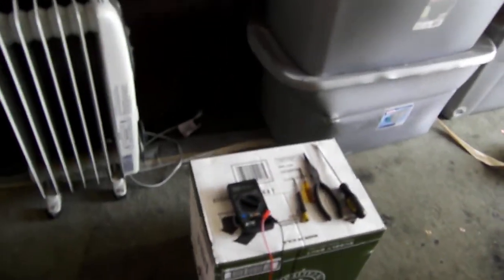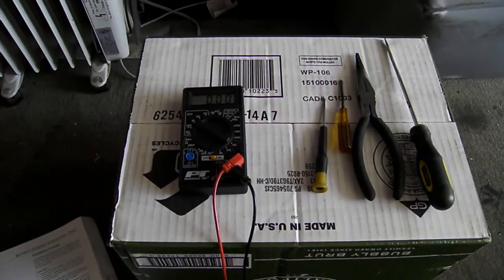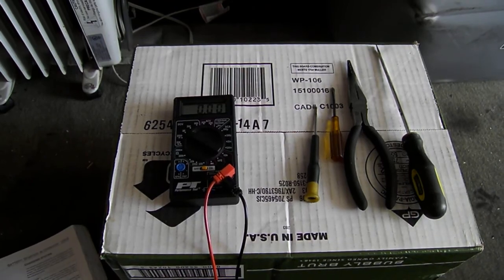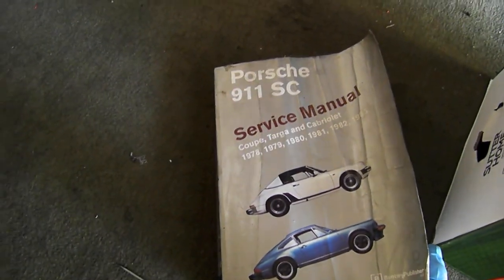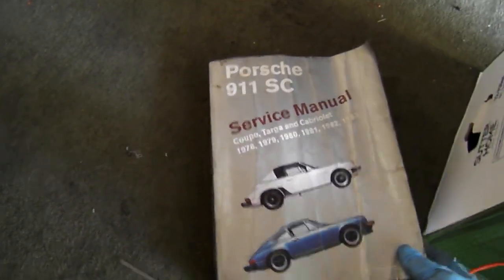My last video I showed I have some basic tools here: my multimeter, a couple of screwdrivers, pliers, and the Bentley manual, which you can buy online for this particular car. I'm sure many other cars have the Bentley manual available as well.